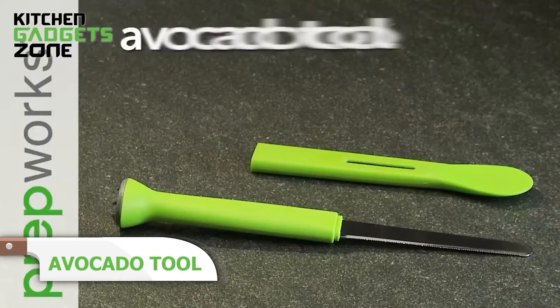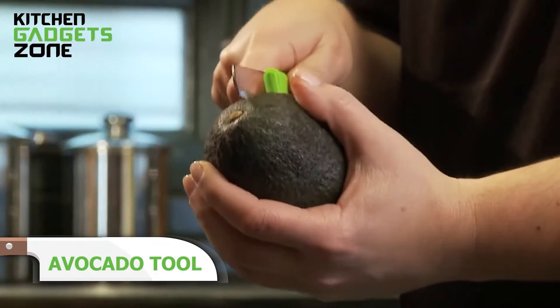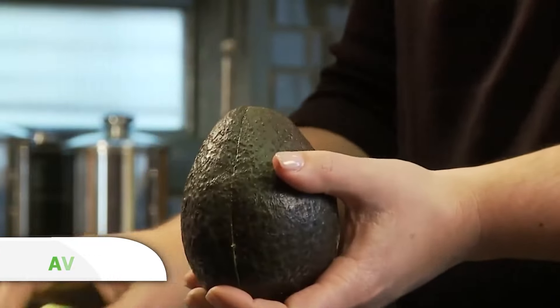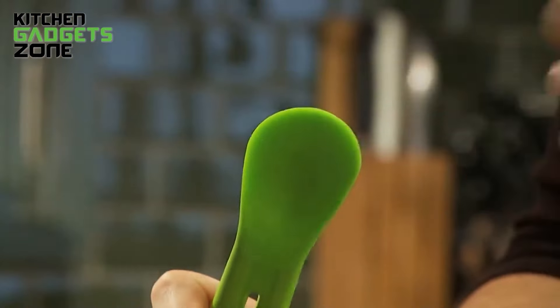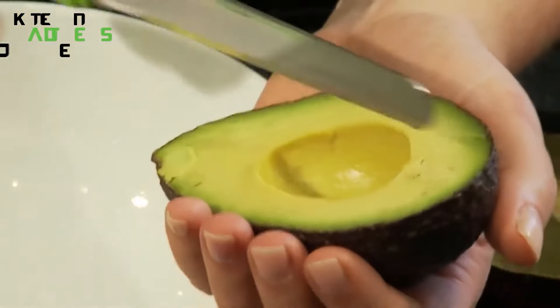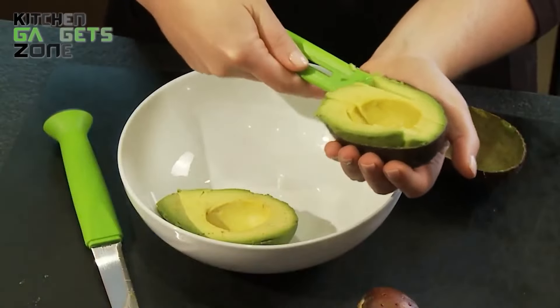The avocado tool makes pitting, slicing, and scooping avocados super easy. It has a knife cover that doubles as a spoon for scooping fresh avocado. The built-in pit remover on the knife handle safely removes the pit, while the serrated knife with a rounded tip cuts the avocado without puncturing the skin. The stainless steel blades create perfect slices with less mess, and the comfortable grip handle makes it easy to use. And yes, it's dishwasher safe, so cleanup is a breeze.